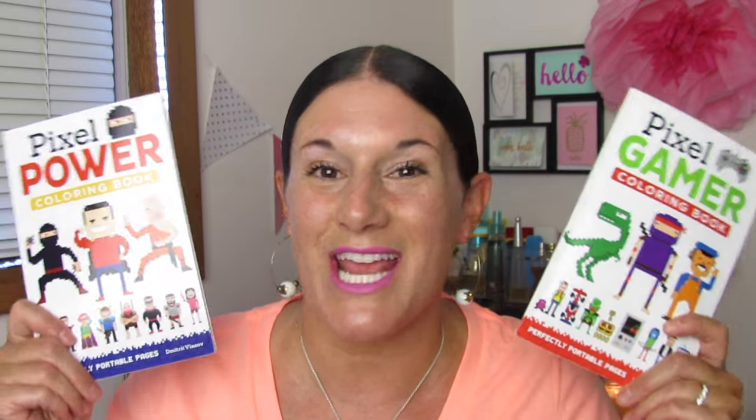Again, Pixel Power and Pixel Gamer. Are you guys ready? Let's take a peek.